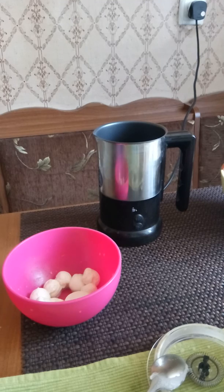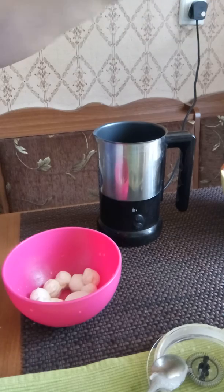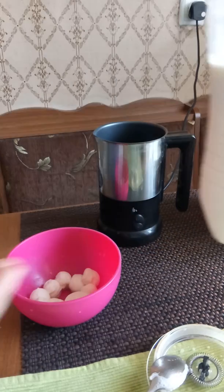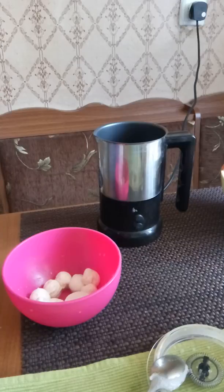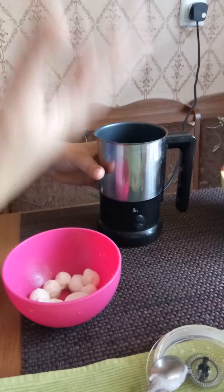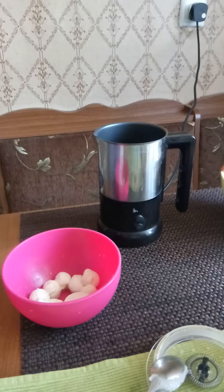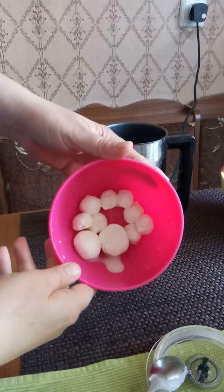Hi everyone, this morning my husband accidentally discovered how to make mozzarella. We bought locally raw milk, one and a half liters, last Sunday, and today is Tuesday. We forgot to pasteurize it. He put it in the milk frother this morning to make a cappuccino and accidentally discovered how to make mozzarella. So I will show you — a happy accident that made very good stuff.